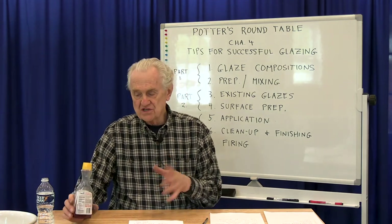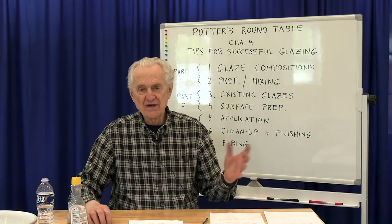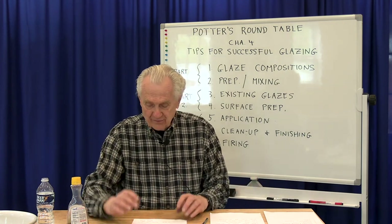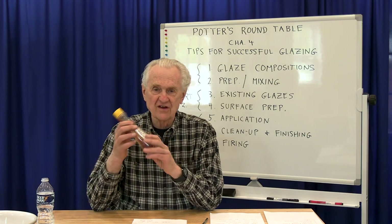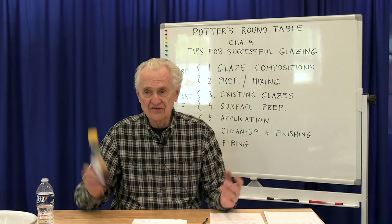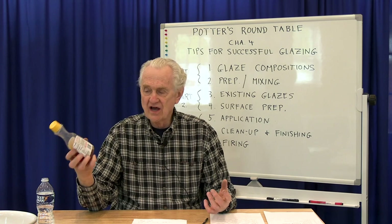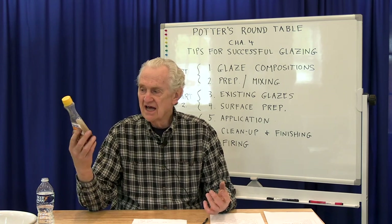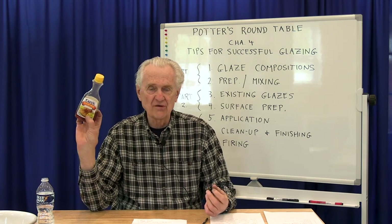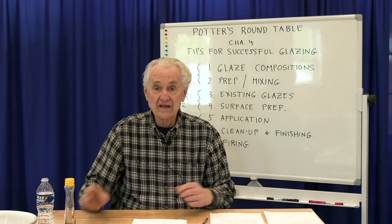Once you've added this to the glaze, don't take any leftover glaze and dump it back in the regular bucket, because it will make it work less well for dipping and pouring — this is just for brushing. Instead of buying powder and making up your own solution that can go bad, just buy something like this and check the ingredient list to see if it has some kind of artificial gum. You'll also find cellulose gum in salad dressings and many other food products.